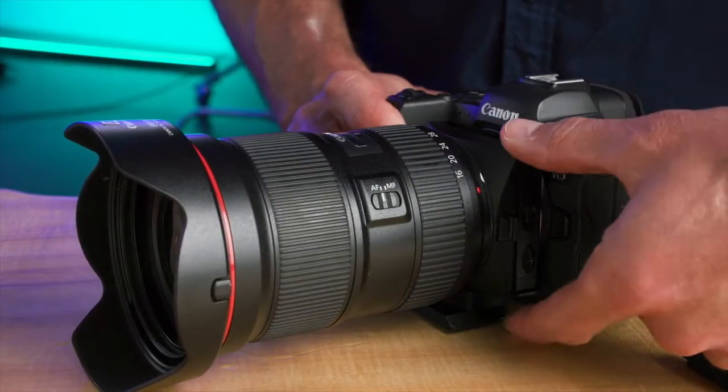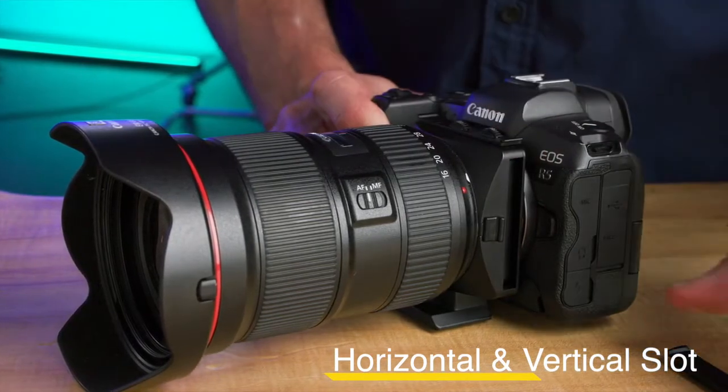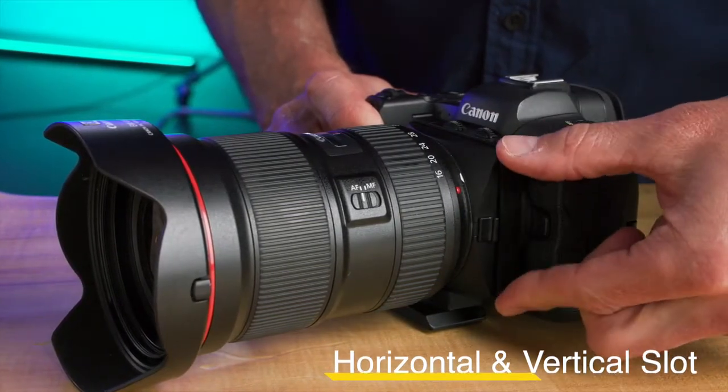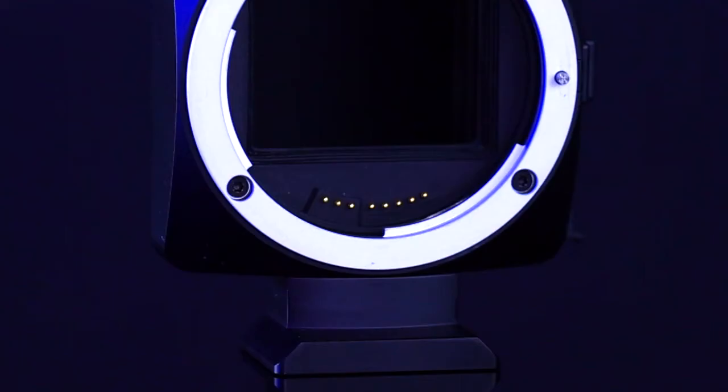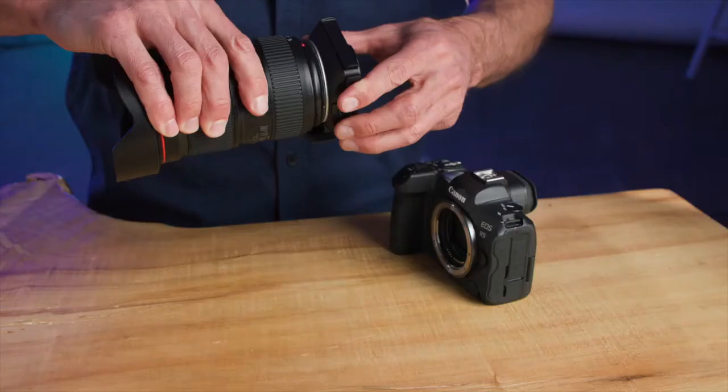The filter holder slides in from the side or the top, so your graduated ND can go horizontal or vertical — ideal when working with gimbals for easy balancing. With the Aureole's electronic control, you don't lose any of your autofocus or aperture control.